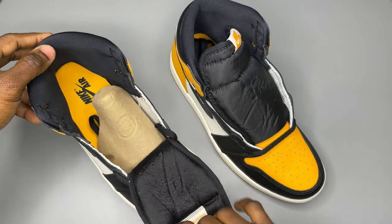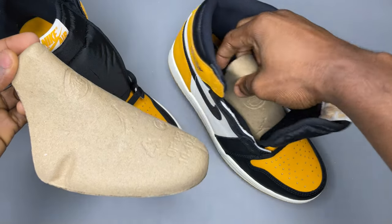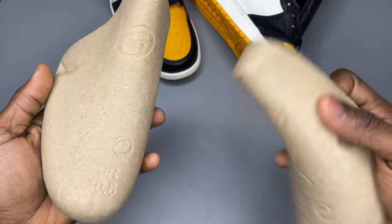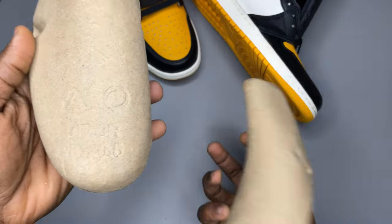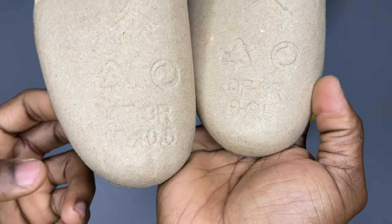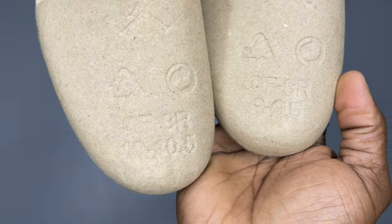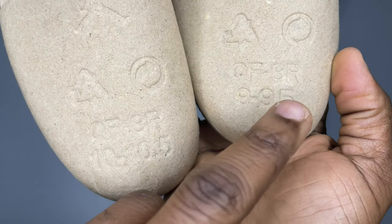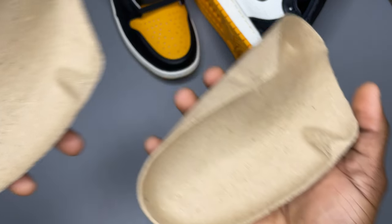Another thing I noticed is they come with a Duracell sock liner. If yours comes with paper, suspect. If you look at the sock liner, there are some logos on top — one, two, three, four. Also, the US size of the shoe is printed on it. So this is US 10, you'll see a 10 printed here, and this is US 9, you'll see a 9 printed there — 9, 9.5, 10, 10.5. It also says 'die cut sock liner' on the back.